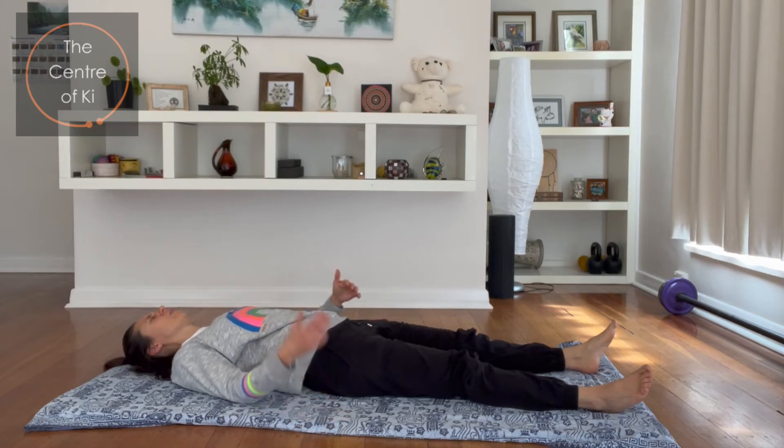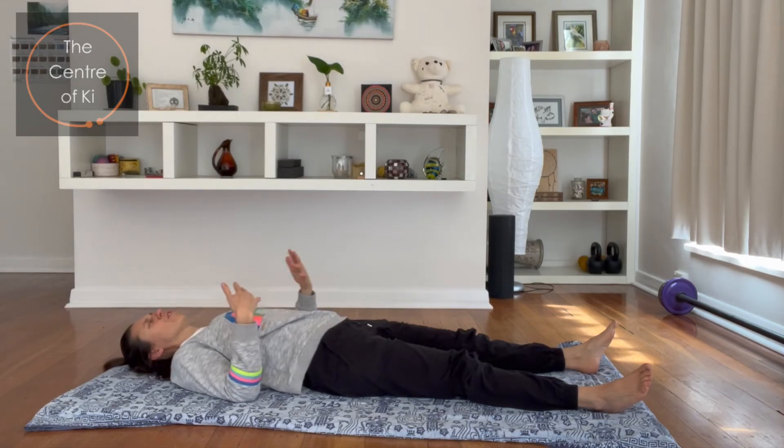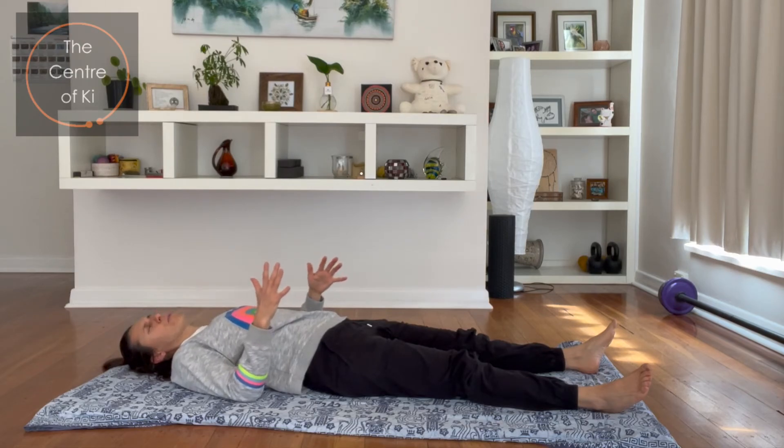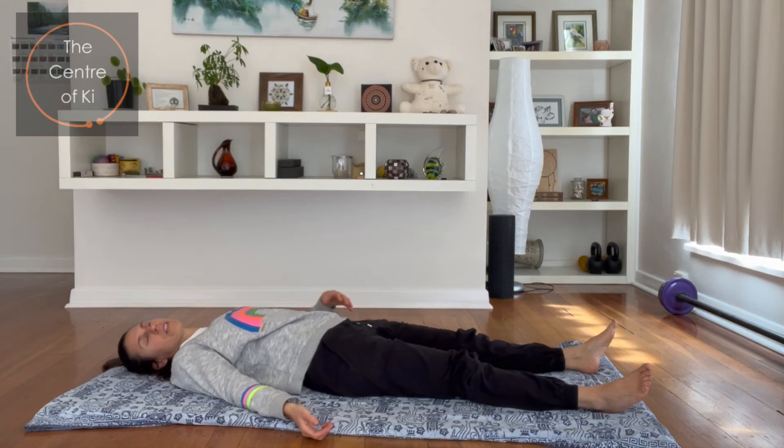It's always important to take a little rest in between. There are a lot of different styles of yoga — there's lots of movement, we flow from pose to pose, and then we rest for longer at the end. With this type of yoga therapy that we're doing, we rest intermittently in between different poses and sections. You're more than welcome to stay another five or ten minutes on your back resting.